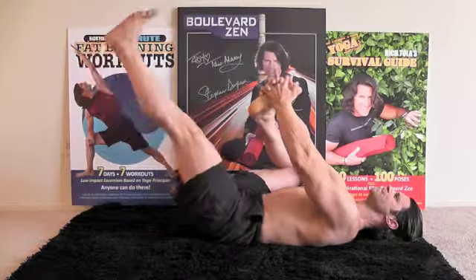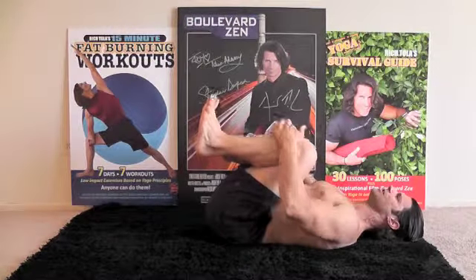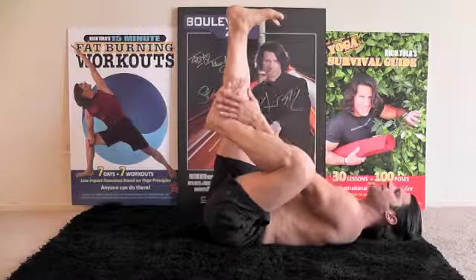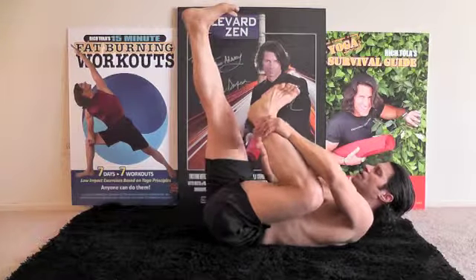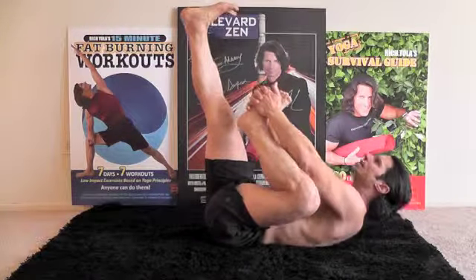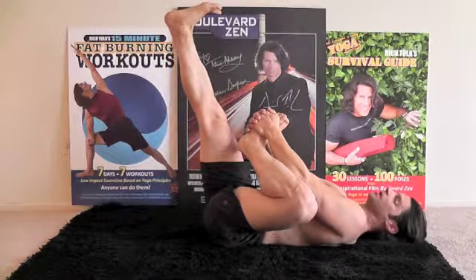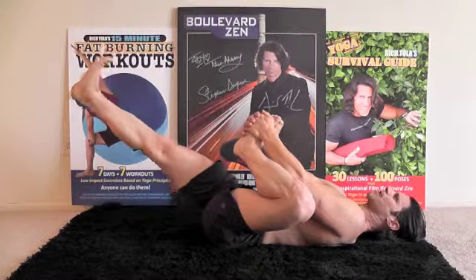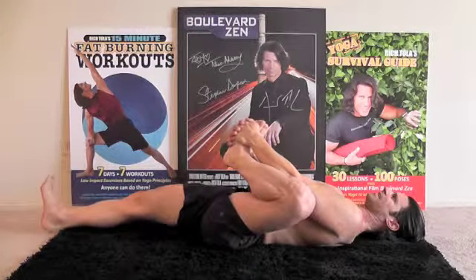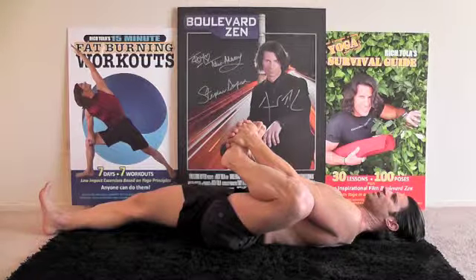Bring this leg back up. Hug your knees in and switch sides. Right leg goes up — see how I'm flexing my feet. Take hold of this; if you're able to grab the shin, go for the shin. I can go for the foot — lean up to get it, but then lay back down. Once you find that point, go as far as you can. If you have knee issues, be careful. Start to lower down, extending and pressing this foot as you relax down. Five, four, three, two, one.